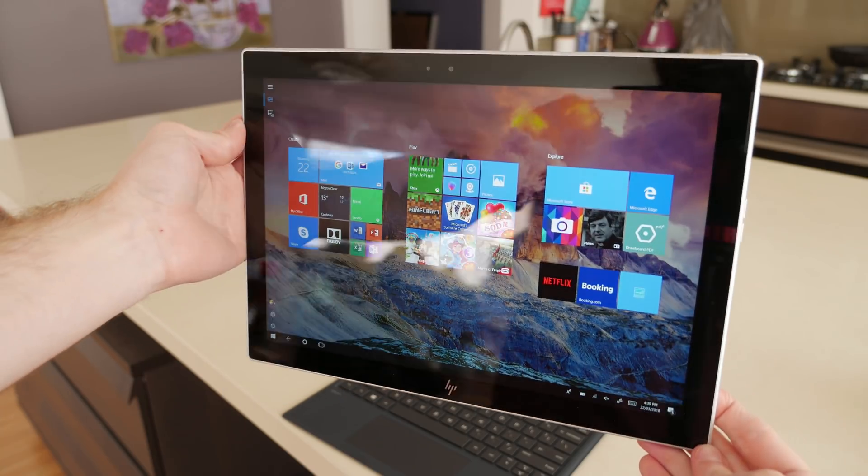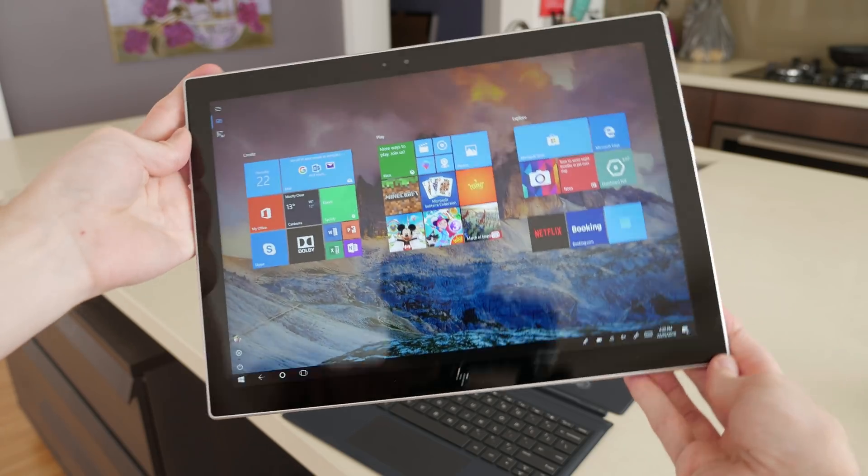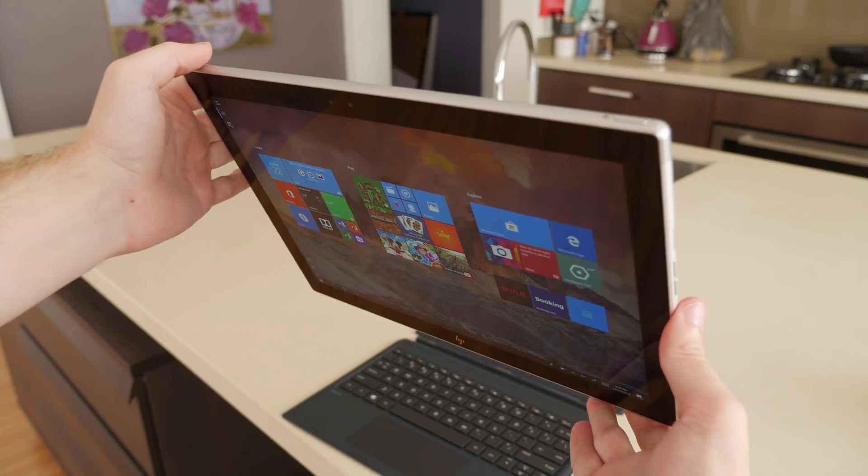The Surface Pro features a fully-fledged Intel Core processor, and you get a slightly larger battery. Still, the Envy X2 feels great to hold, and the silver metal design is of a similar quality to HP's flagship laptops like the Spectre X360.